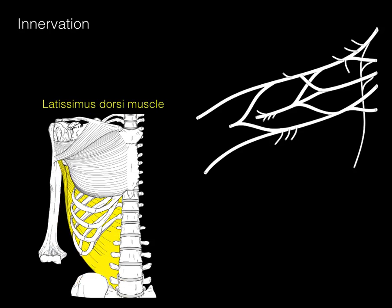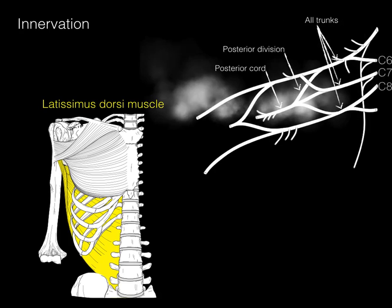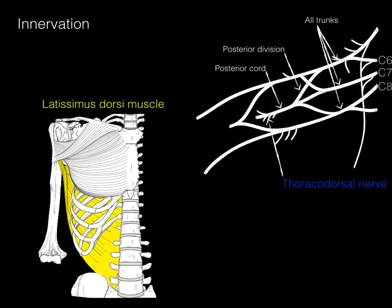I'll skip innervation of the pectoralis major and teres major, though you'll need to know those from drawing out the brachial plexus. For the latissimus dorsi, this is a more clinically relevant muscle. It arises from C6, C7, and C8 spinal nerve levels. The motor neurons contribute to all the trunks — upper, middle, and lower — then go into the posterior division and into the posterior cord. It's sometimes called the middle subscapular nerve, but it is the thoracodorsal nerve, providing innervation of latissimus dorsi from C6, C7, and C8.